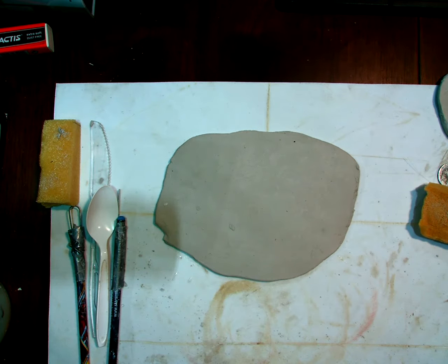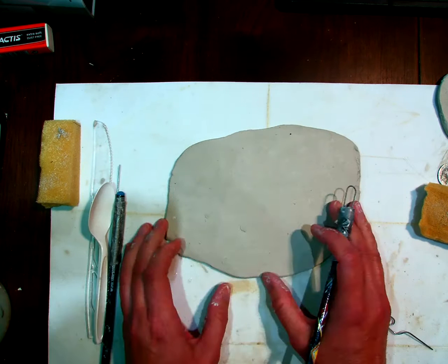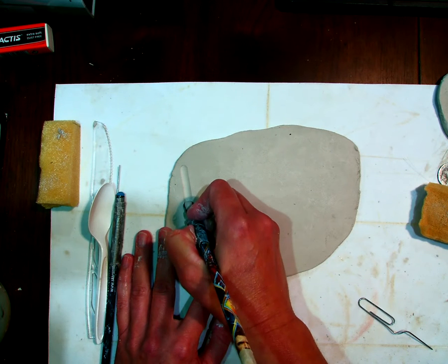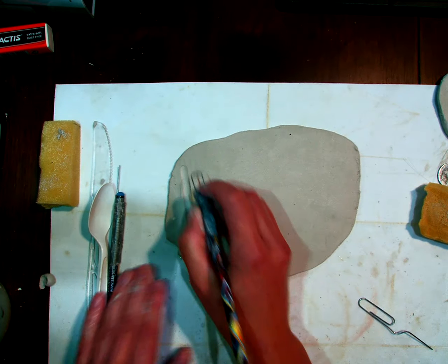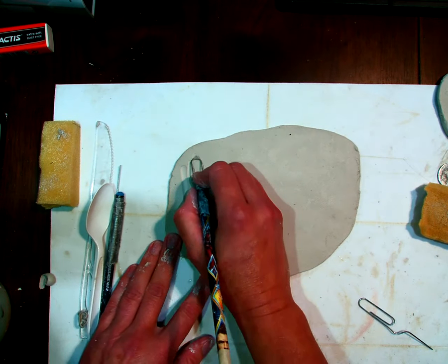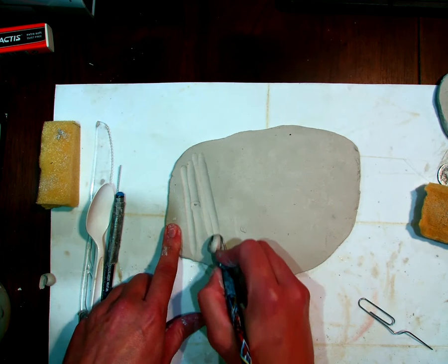For carving, you're going to use your loop tool. We just have the rounded edge for now, but I can do some stripes. You've got to be careful — I just hit a little air pocket there and got a little bump. Be careful with carving because you don't want to go all the way through. That's carving.